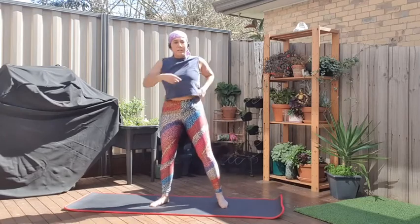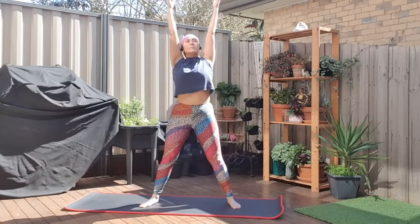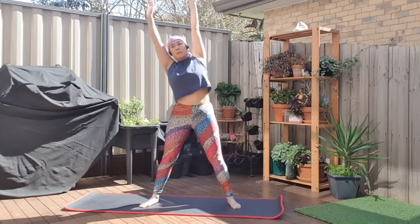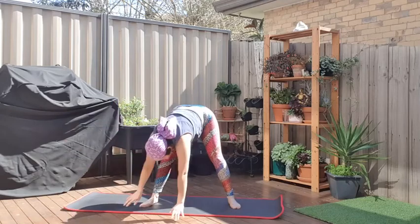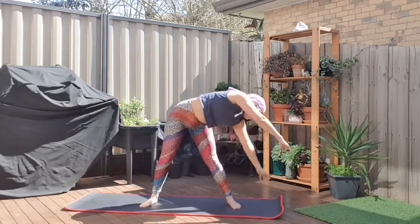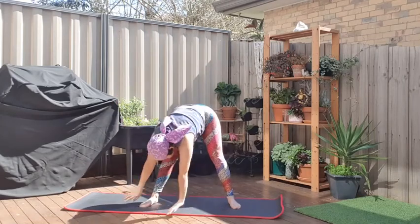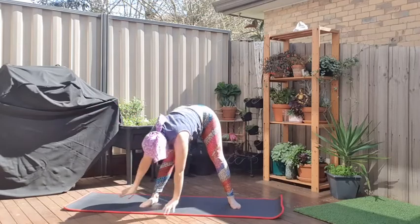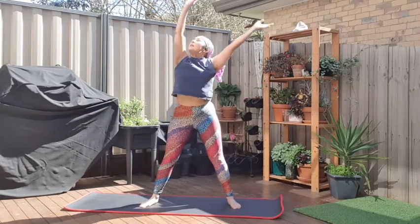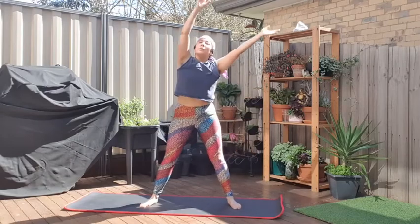We're going to do a rotating stretch. Reach both hands up towards the ceiling, feet wide apart. In your own time, come around to the side facing towards the leg. Arms sweep across the floor to the other leg and up again to the sky. Breathe out as you're coming up, breathe in as you come down. And around again, then go the other way.